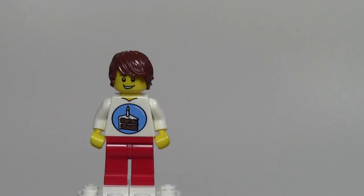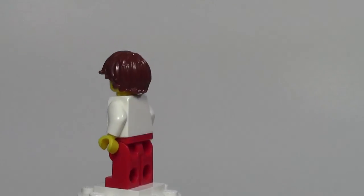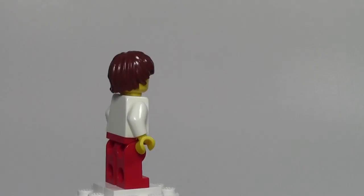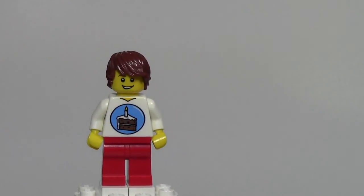Thanks for watching the birthday guy LEGO Minifigure Monday review by BricksLover18. Here's one last 360. If you have a minifigure that you want reviewed, let me know — comment down below. Thank you so much for watching. Let me know in the comments what you thought, and don't forget to like and share this video with your friends.